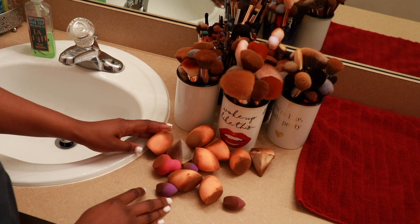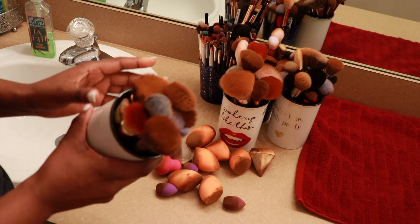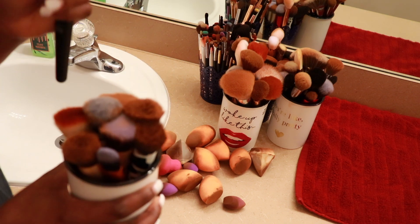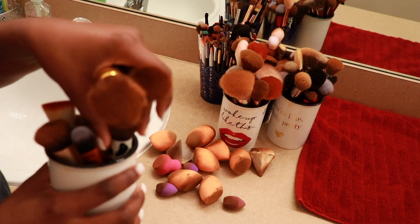Hey guys, welcome back to my channel. Today I'm going to be showing you how I clean my makeup brushes. What I'm going to do first is take out the dirty brushes from the clean ones, because I put them back in the same container when I use them since sometimes I use them more than once.